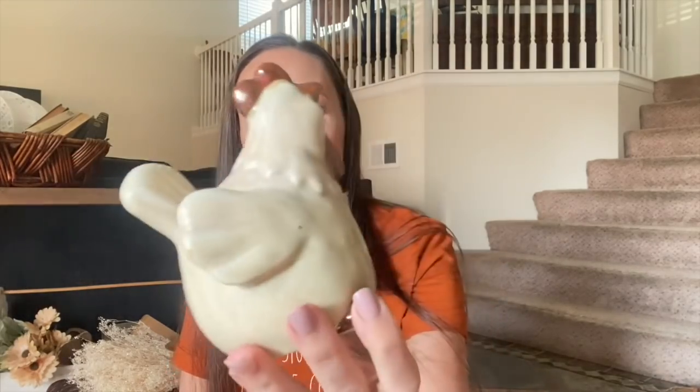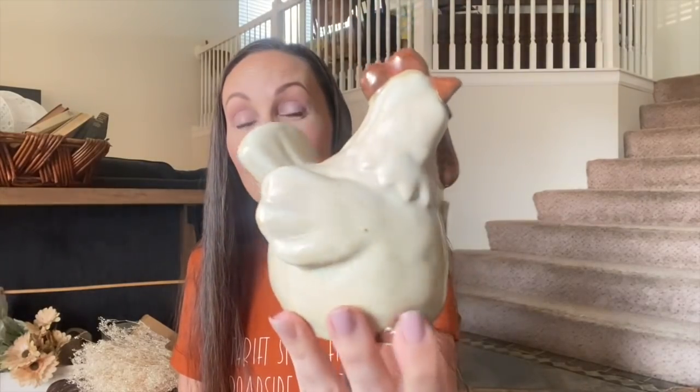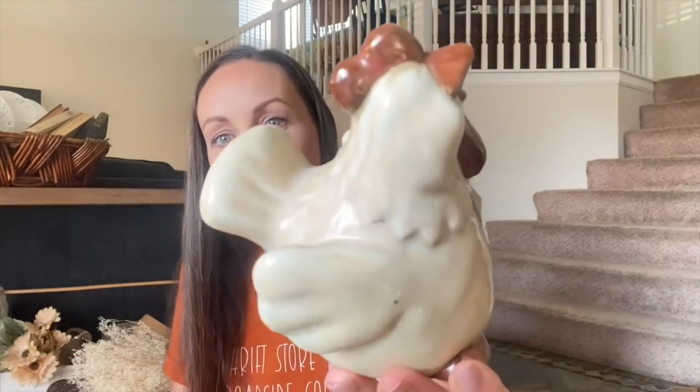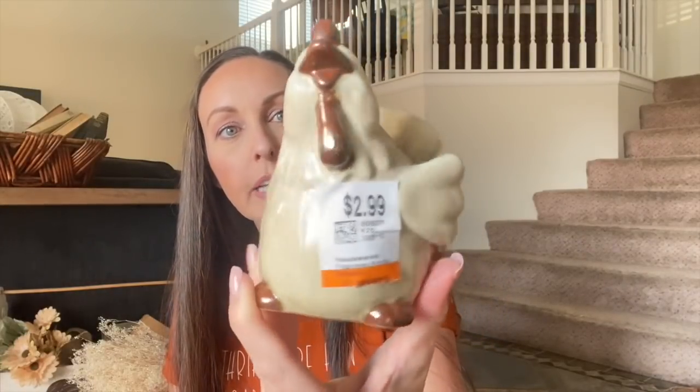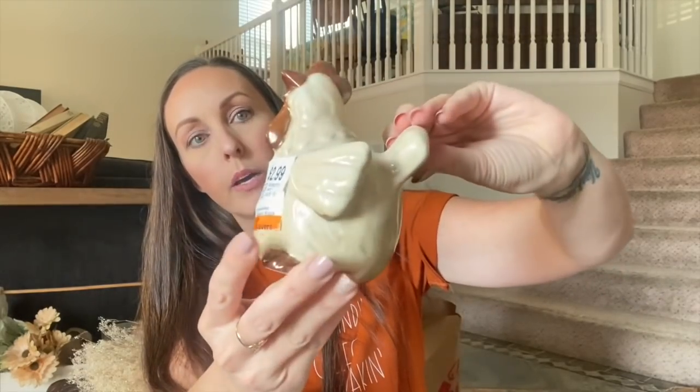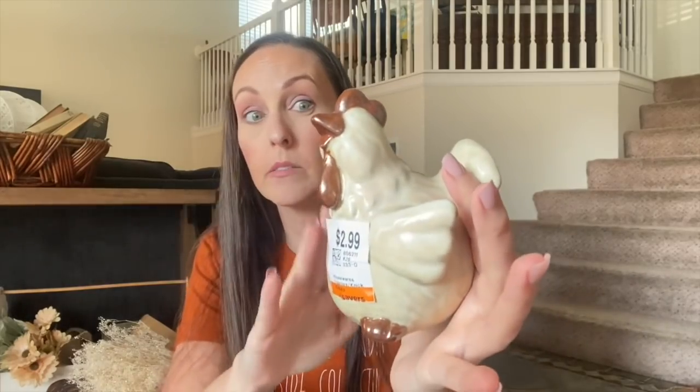Next thing is this cute rooster — I love chubby birds, they are my thing. I love the color of this with the ivory and burnt orange. I found him for $2.99 at Savers and it has some kind of stamp on the bottom. This will be on my website. Stuff like this I love buying — I have a lot of muted colors in my home so things like this I personally love, but they don't sell in my booth. I've had something similar sitting in my booth since I started. Hopefully one of you guys will like it.